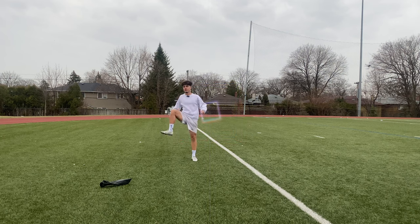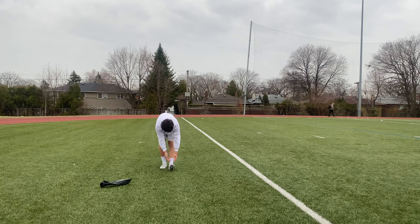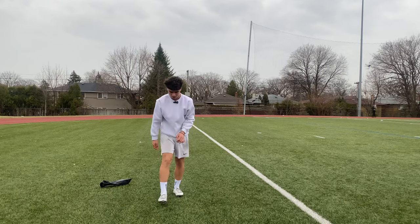First things first, we always get some stretches going. After I'm done stretching, I go for a light jog. Usually the jogs aren't bad.